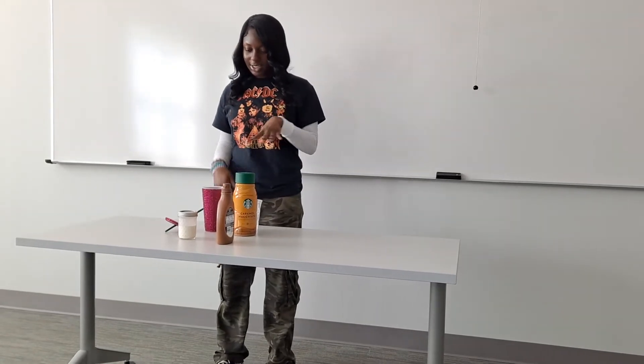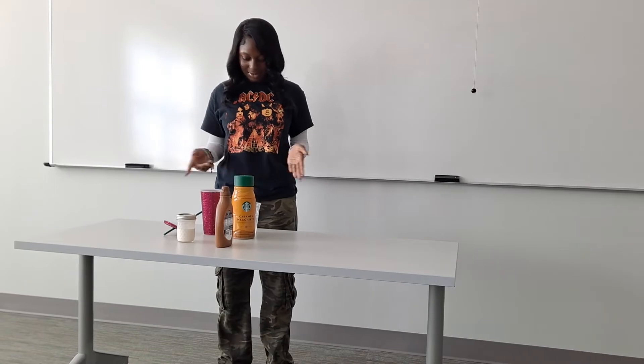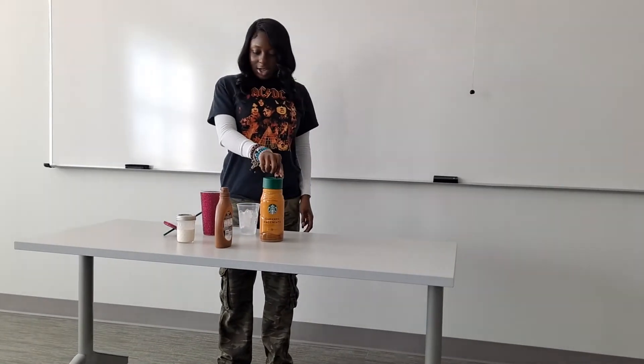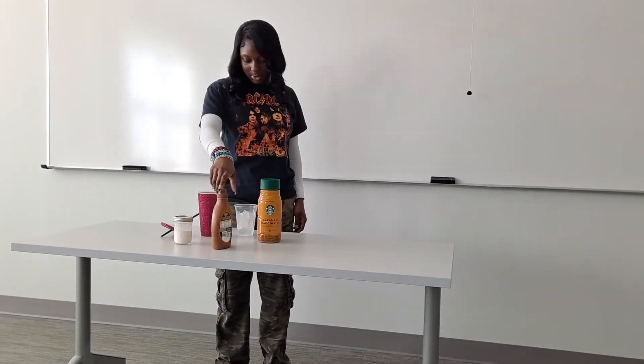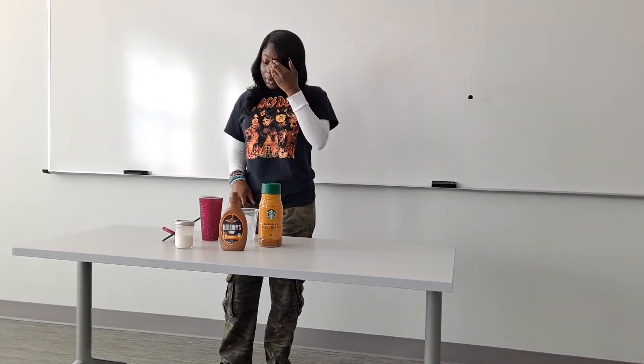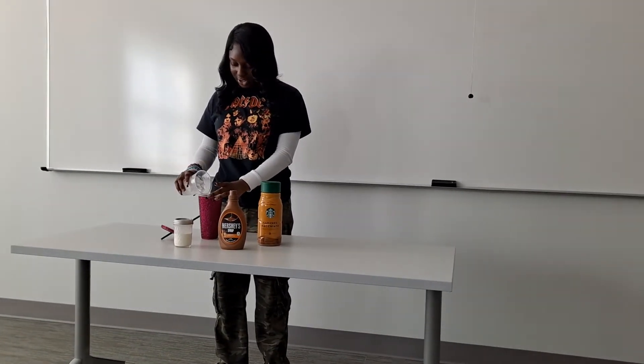The ingredients I use to make an iced coffee are ice, coffee, creamer, milk, and caramel syrup. The first step is you pour the ice into your cup.